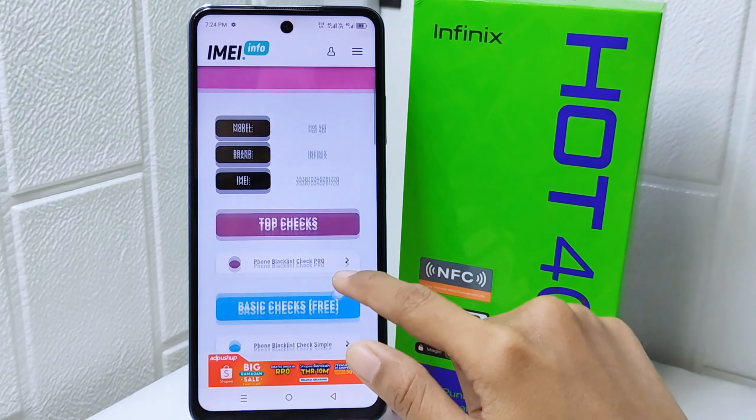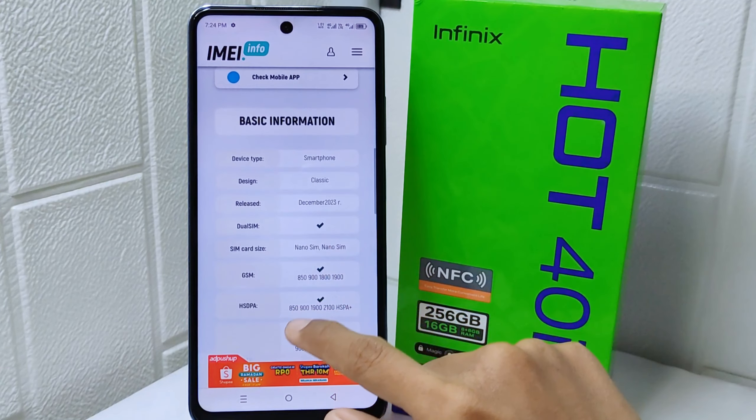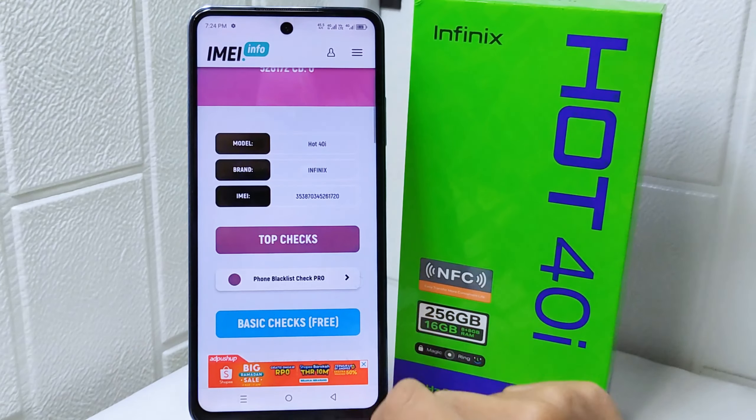That's the tutorial on how to check the authenticity of an Infinix Hot 4 device. If you found this video helpful, don't forget to like and subscribe to get other information from this channel. Thank you.